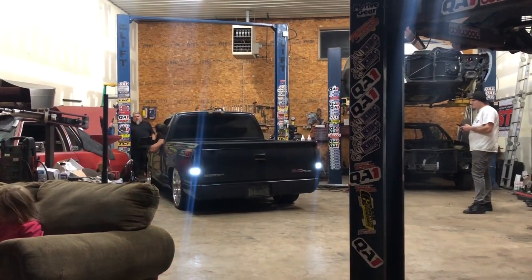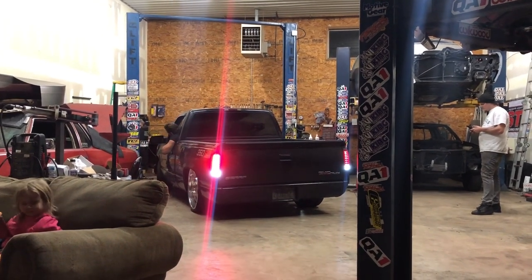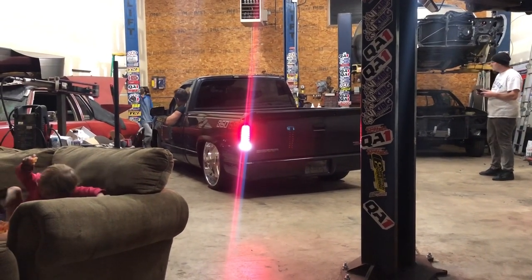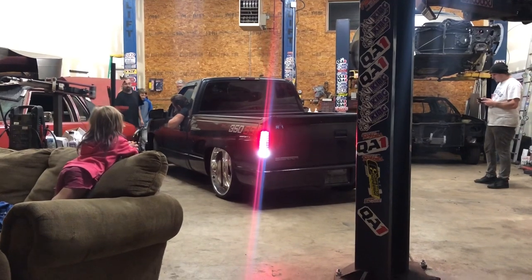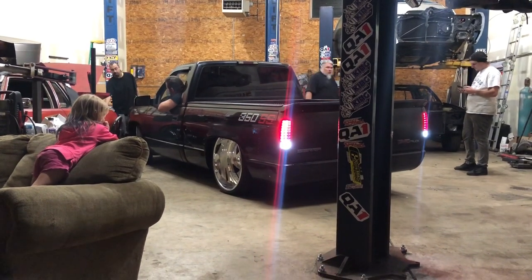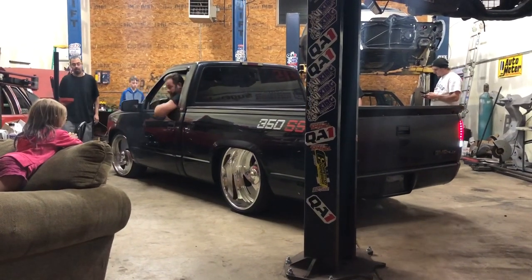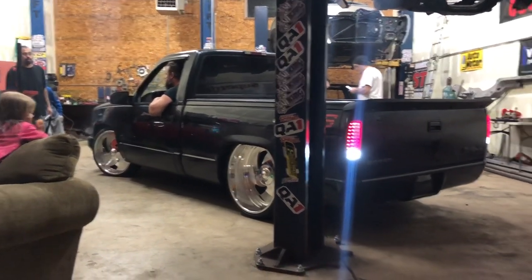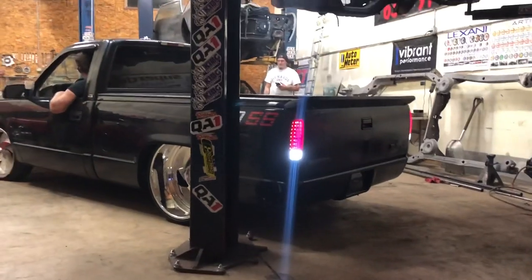Got a lot of weight on this side. Definitely going to need a sway bar. You got to watch the rim on the stuff. Out of the back, the other way. Out of the way. You're going to hit the stud.